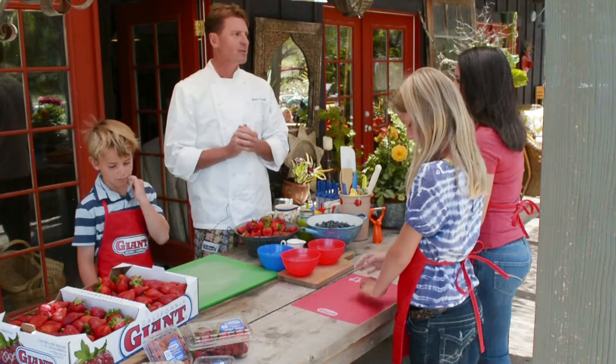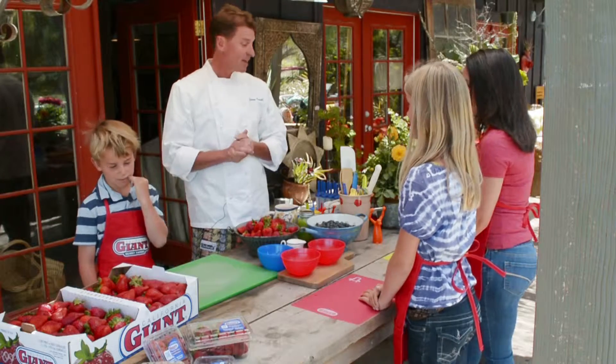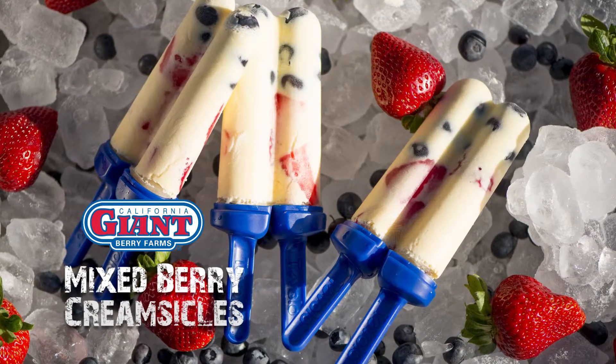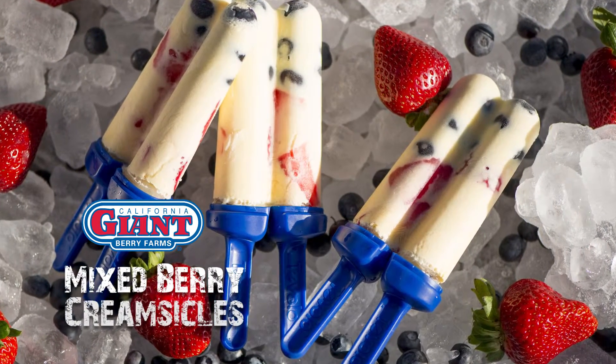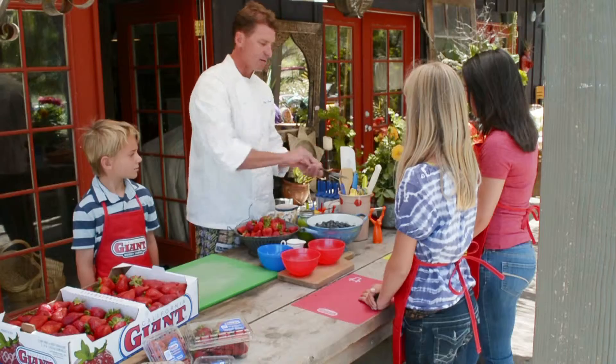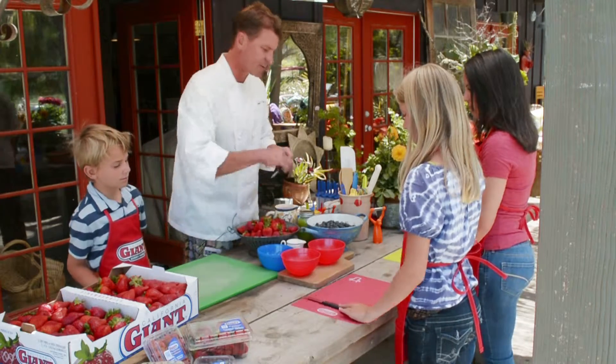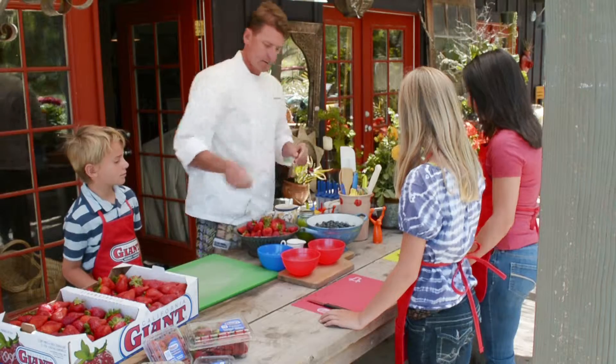That was my favorite, but today we're going to make a Fourth of July version of a creamsicle with these beautiful giant berries. It's a really simple and easy recipe that you can make at home, and it's a lot better than some of the things that are in the ice cream truck these days.